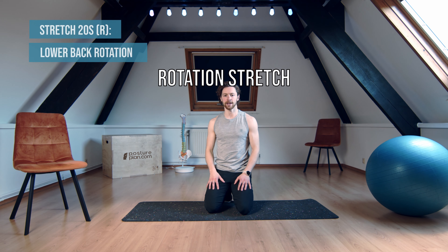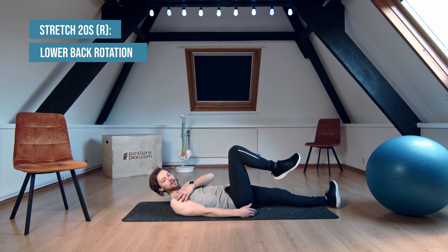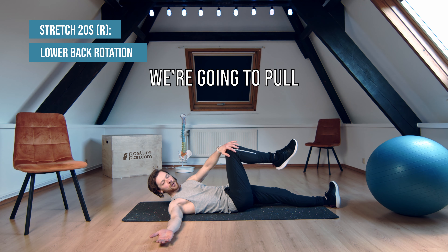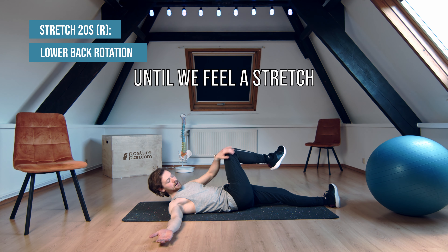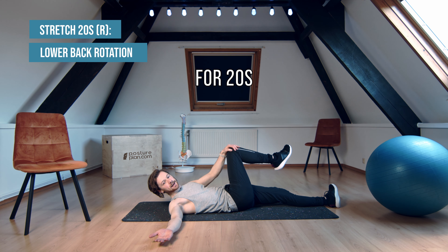Now let's do a lower back rotation stretch. We're going to lie on our back again. We're going to lift up one knee to 90 degrees. The elbow of the same side, we can extend to 90 degrees. And then with the other arm, we're going to pull our knee as far as we can until we feel a stretch. It can be uncomfortable, but it shouldn't be painful. We'll hold that for 20 seconds.